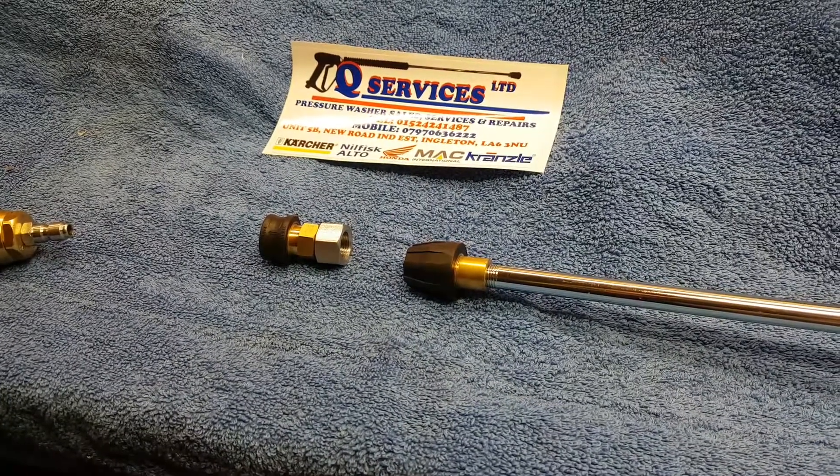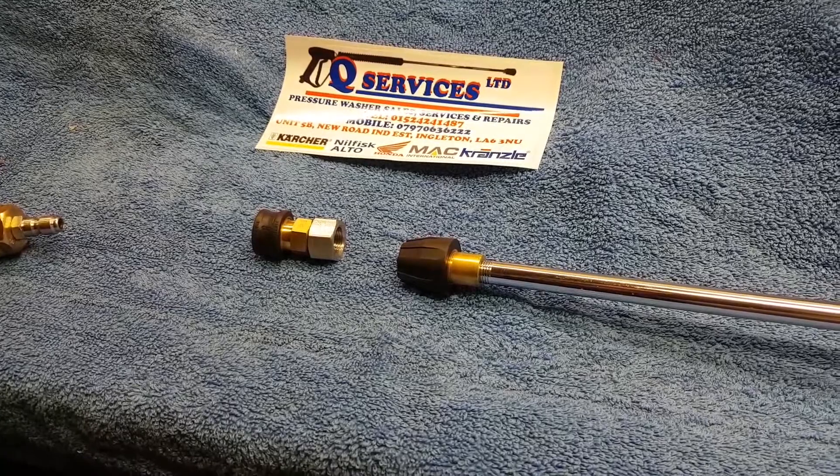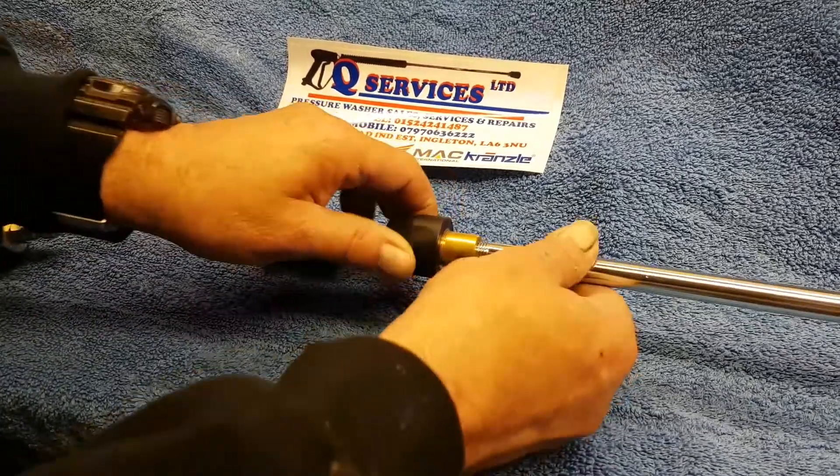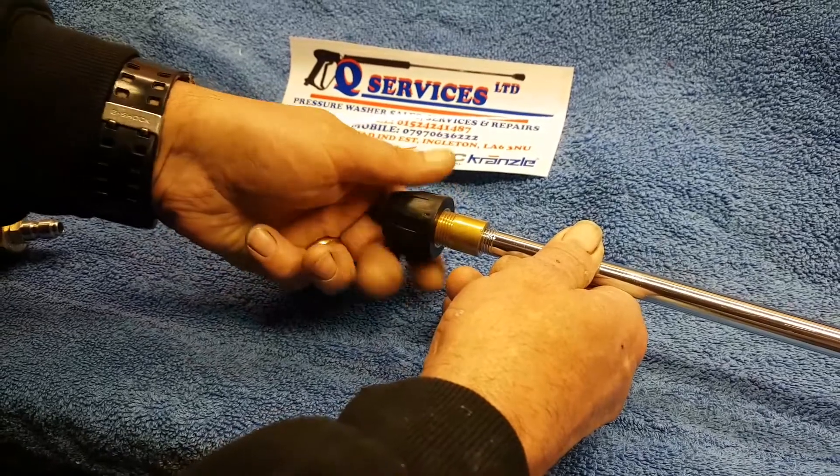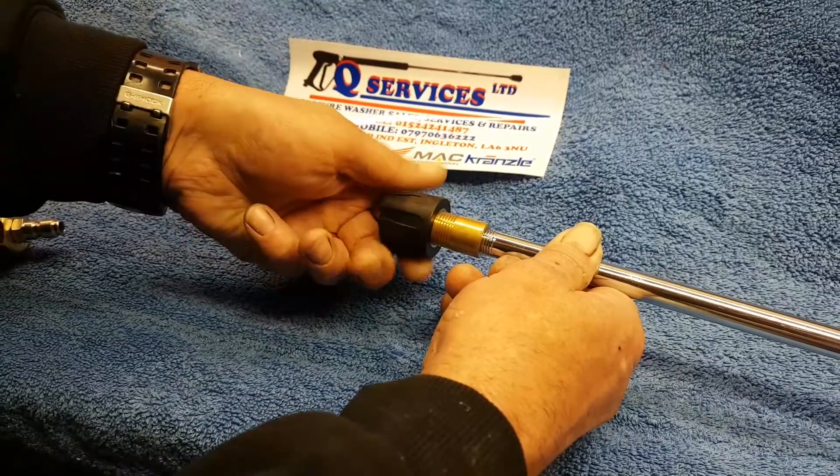QWashers, eBay and YouTube. What I've simply got here is the Karcher HGS 18mm fitting that comes with the Karcher HGS and HD lances. What I'm simply going to do is convert this to quick release.